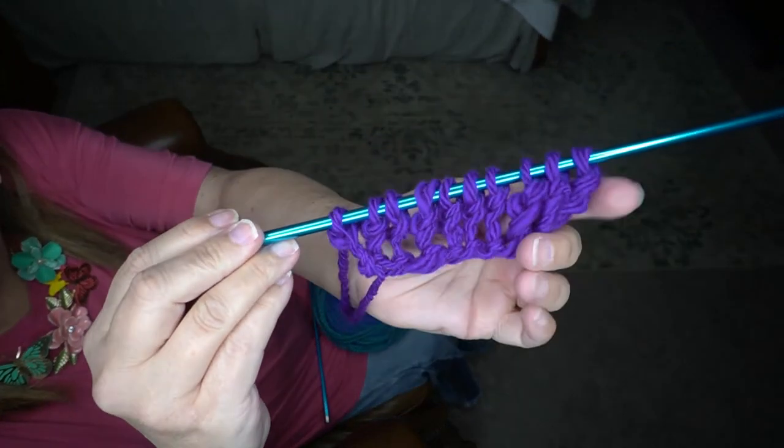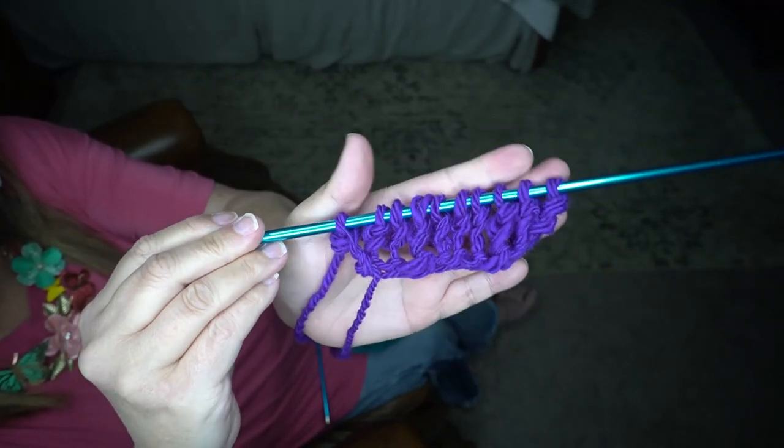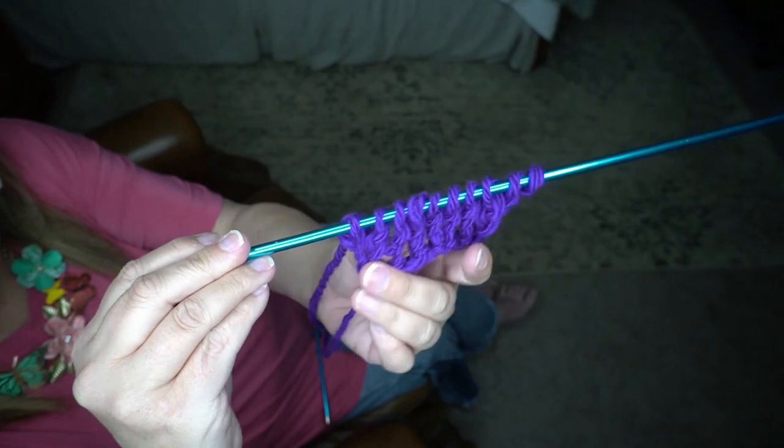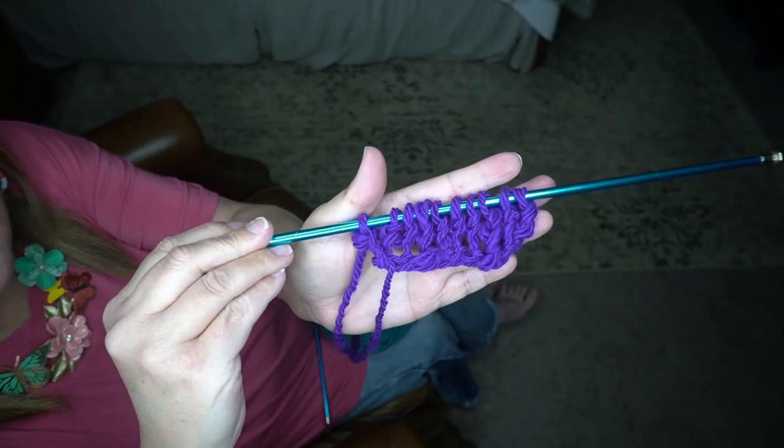This is going to make a very, very nice scarf — very nice and airy. Thank you for joining me for another video. If you like what you've seen today, please click the like button. And if you want to see more videos like this, please click subscribe. Until next time. Bye-bye!